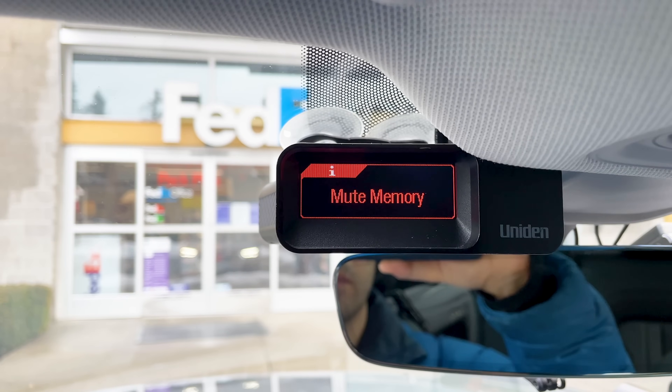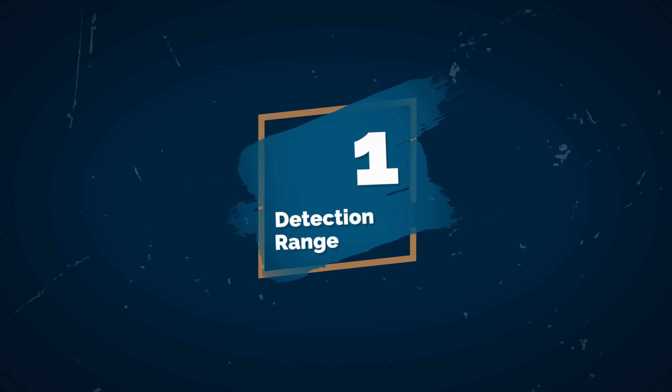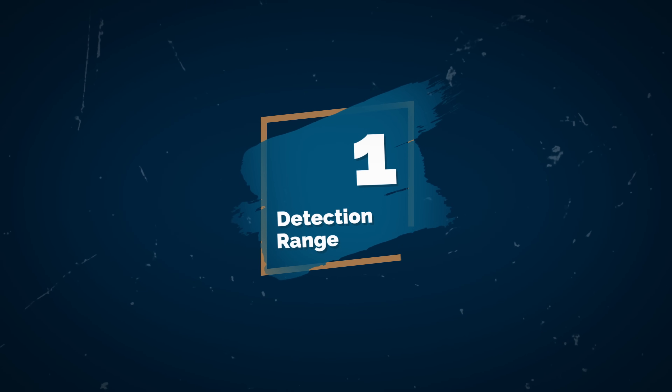The idea is we want our detectors, as much as possible, to alert to police radar while filtering out non-police radar — what we call false alerts. No detector is going to be able to do this perfectly, but better and newer detectors are designed to filter out more and more of these false alert sources. With that said, let's start diving into some of the differences between all the different detectors you'll find. The first difference, and one of the most important ones, is going to be detection range.